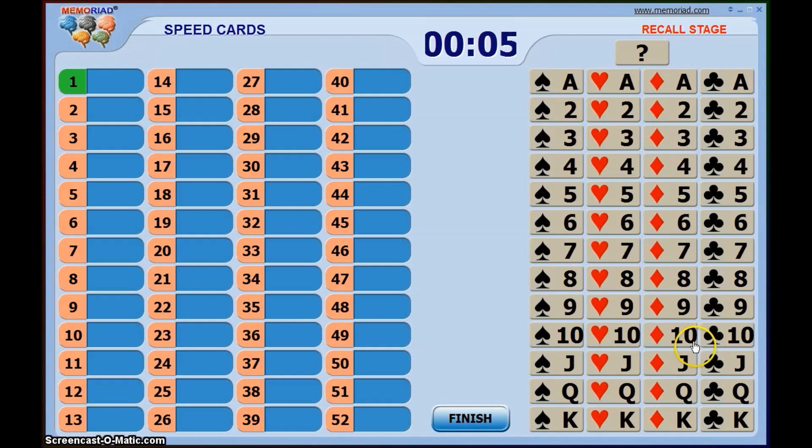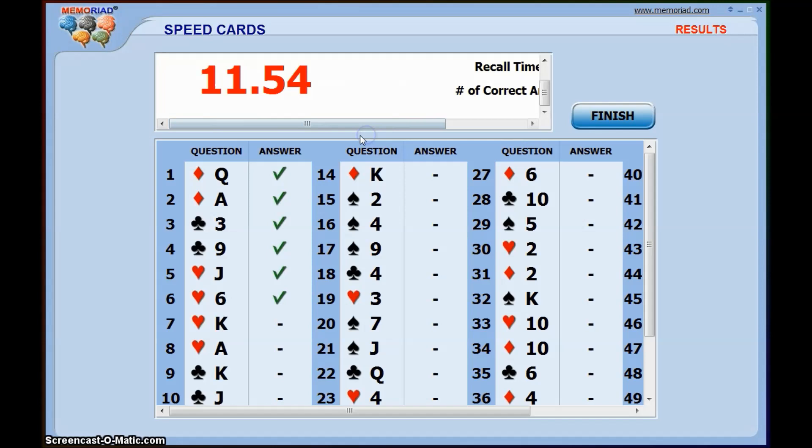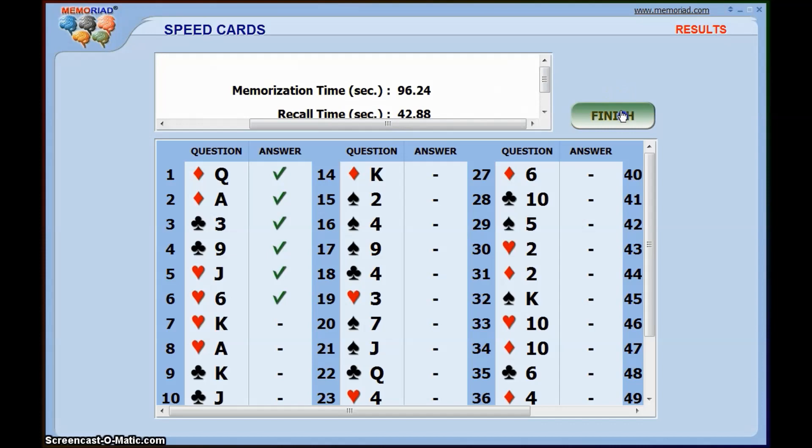Here's the recall phase — the idea is I have to drag over the cards one by one, which can be a bit slow, but there's a quicker way of doing it. You can just click the order of the card you want, like this — pretty simple. If you get stuck you can push the question mark button and it will leave a gap so you can come back to it later. I click finish and that should be six out of six — nice and easy. You also get a score based on recall time as well.